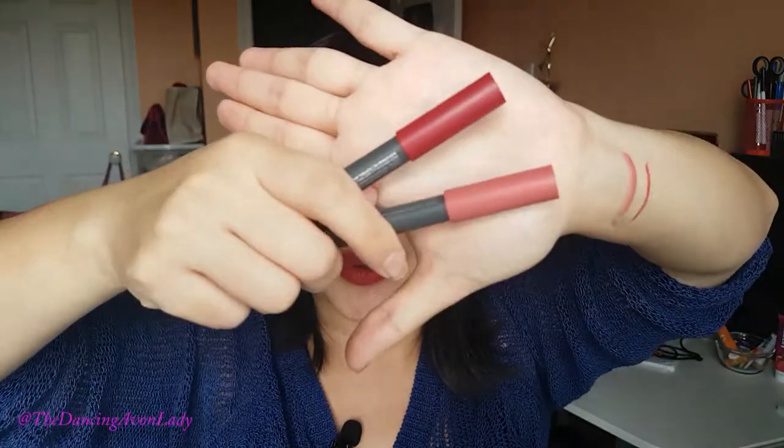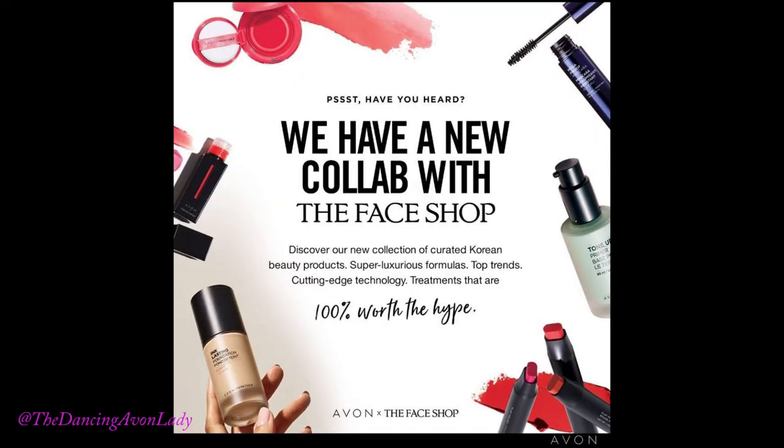I love it. It is really nice. I just want to jump on here really quickly to introduce you to one of our latest lip products from the Avon collab with The Face Shop. There's so many products coming out. Hopefully I'll have more time later this week to film more videos. There's new skincare products, bath and body products, plus more lip products. I can't wait to start experimenting and mixing the colors.